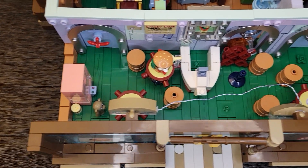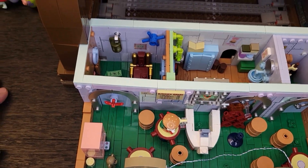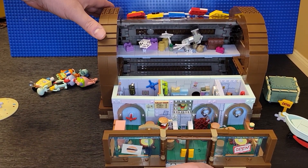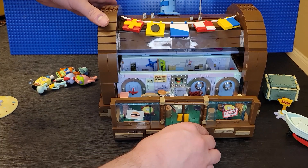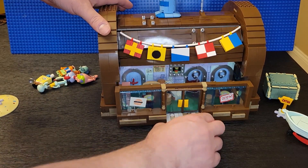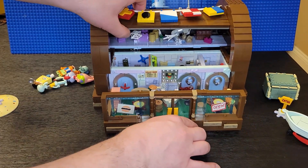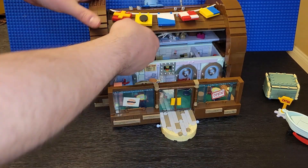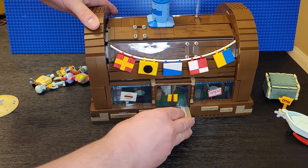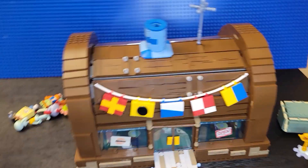This is the part we saw earlier. The table fell off - I gotta fix that. The functionality is pretty cool - how it opens up and slides out. Let's see if it slides back. It's not the smoothest, and this one looks like it's not lined up right. It works, but it's not amazing.